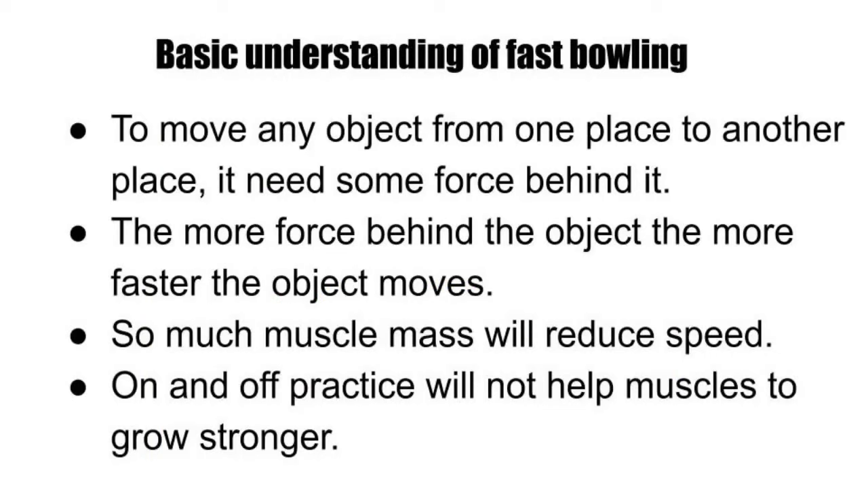Now we have a basic understanding of a fast bowler. If you want to move an object, it will take a little force. If you want to move it faster, it will require more. If you want to place an object like a bowler, it will be a light weight with very little muscle mass.